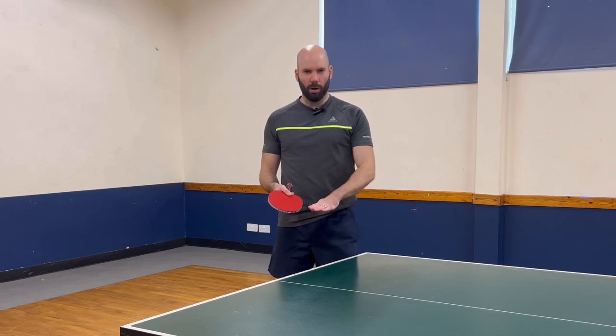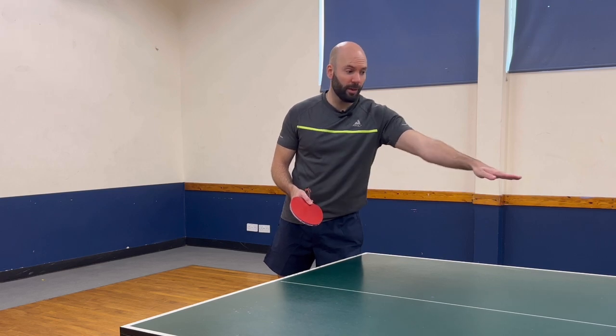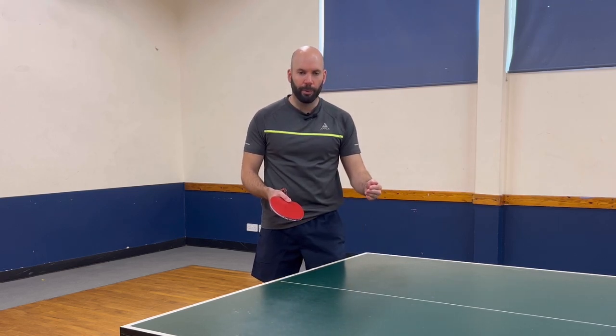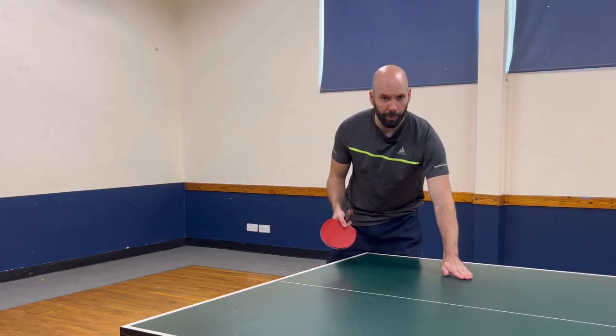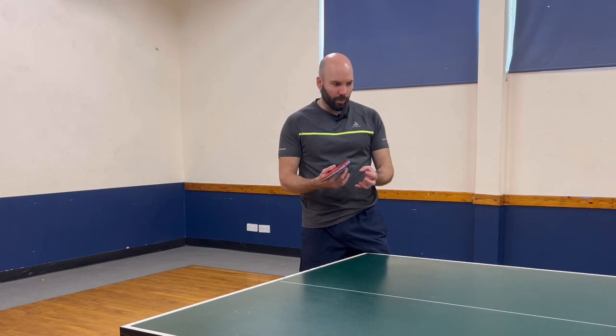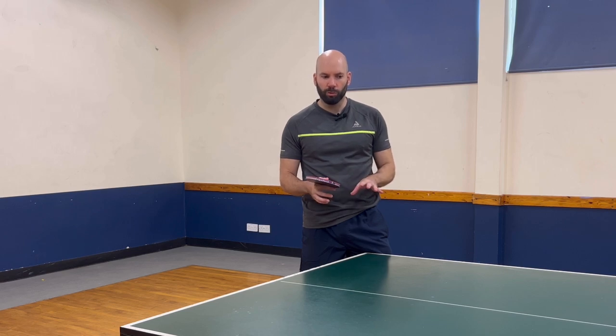Each time I'm serving, I'm just assessing: what height was that? Where did it land? Did it land too close to the net, meaning it went into the net? So next time I need to bring that bounce back. Did I contact too low and not far up enough, not giving the ball enough room to lift? Each time serving, I'm just making those little tweaks here and there to ensure that it's consistent.